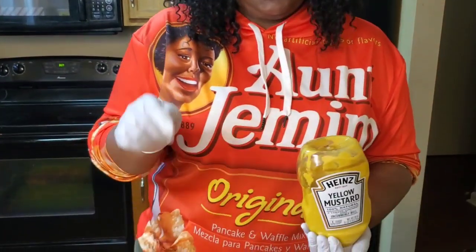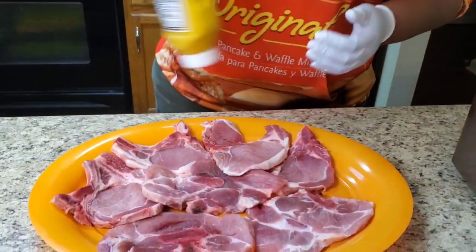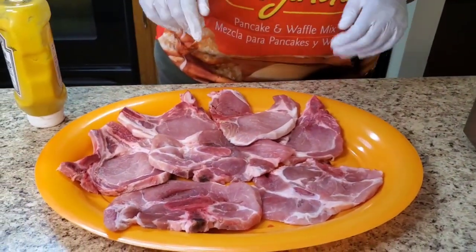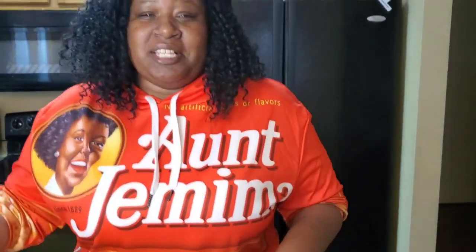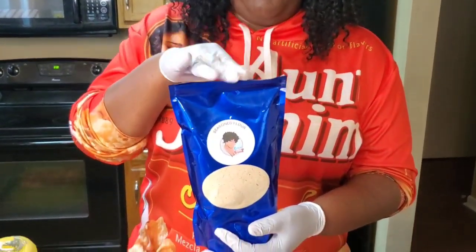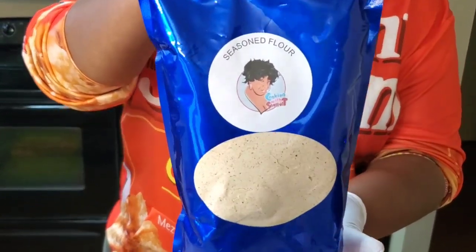So get you some mustard - we're gonna put that mustard on these pork chops. This is assorted pork chops, so they're not all the same. But look here y'all, today is something special - we're about to try Soulful T flour. You hear me? Soulful T flour! Get a close-up on that.